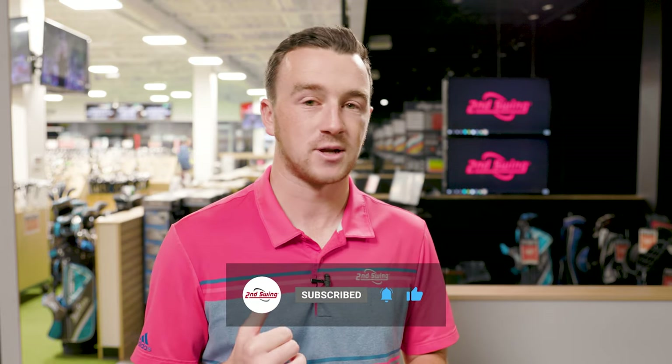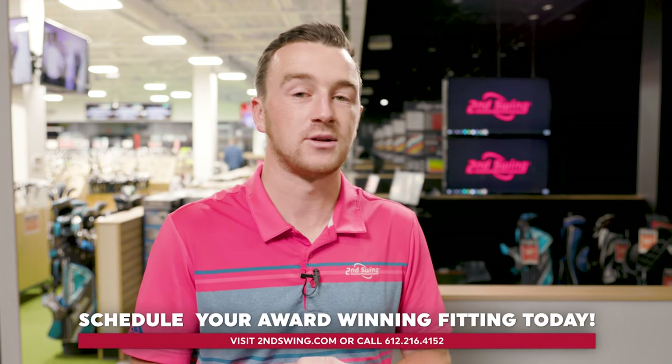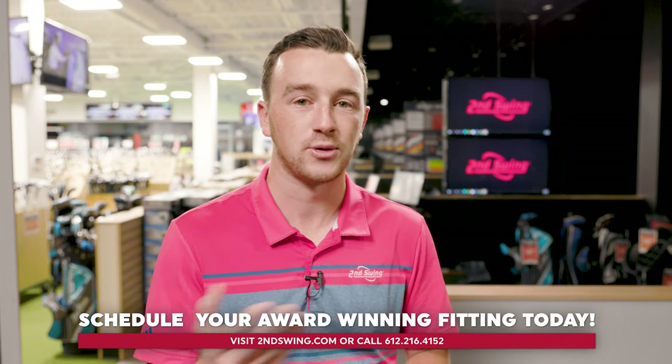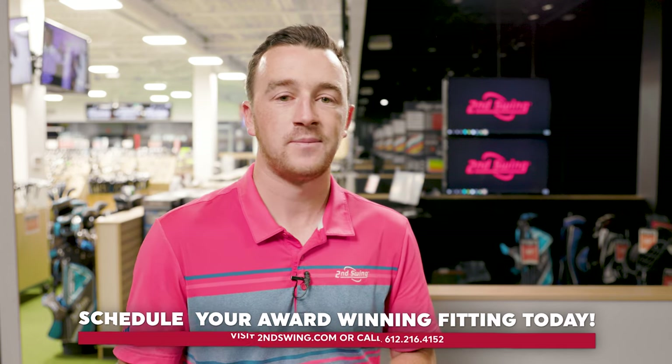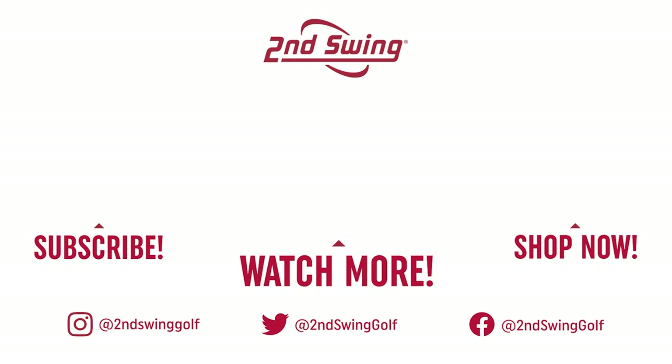With that, we encourage golfers to come in and get fit for clubs with newer technology that can help with performance — launch the ball higher, hit straighter shots, and lower your scores. Jackie, thanks for hitting all the shots today. That's a lot of golf shots, a lot of straight golf shots, showing us how things have changed over the years. Thanks for having me. We'll see you next time.